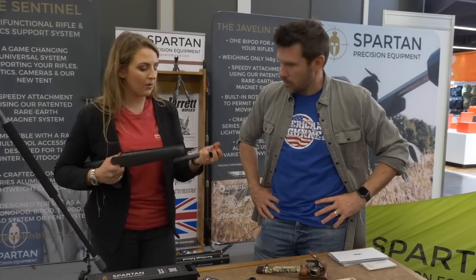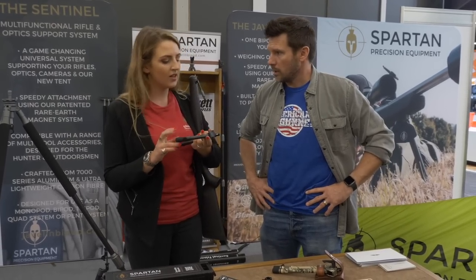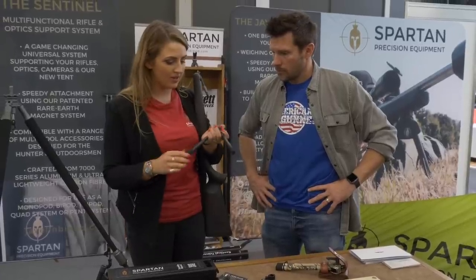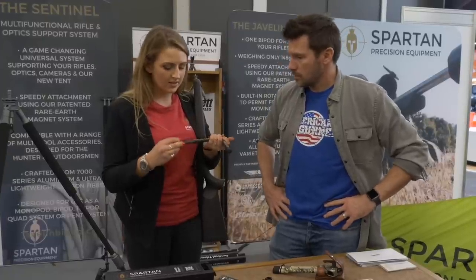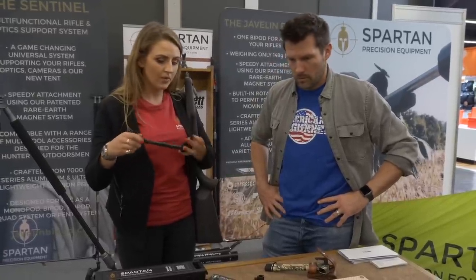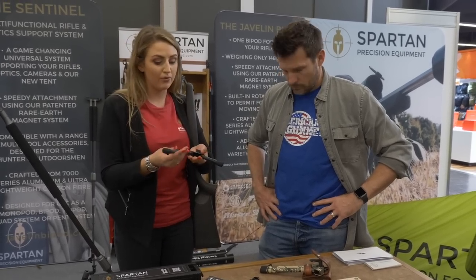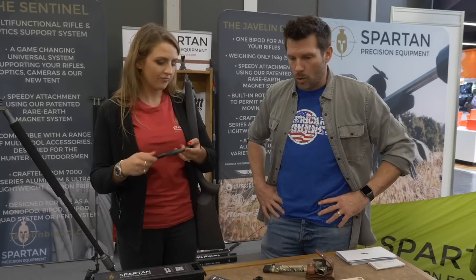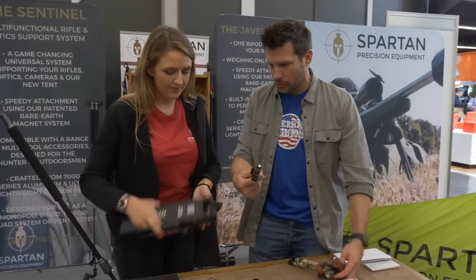Dad came from a climbing background and wanted something indestructible. He went through a lot of carbon fiber getting to the point we are now — he just wanted the highest quality of everything. It's all aircraft grade aluminum to make it strong for someone who's genuinely going to hunt and put it through its paces. These are all extendable; this is our short version. We're coming out with a cheaper alternative potentially for the air gun market, but still not compromising on quality.